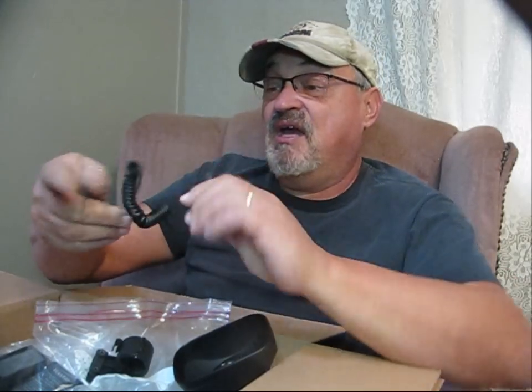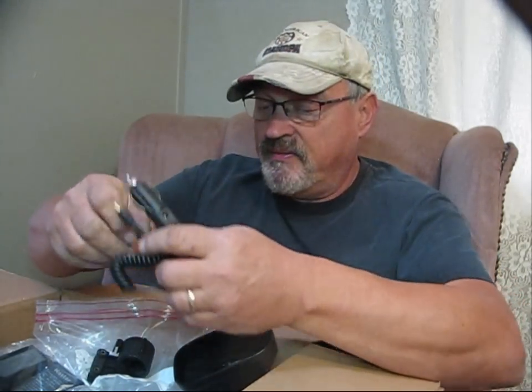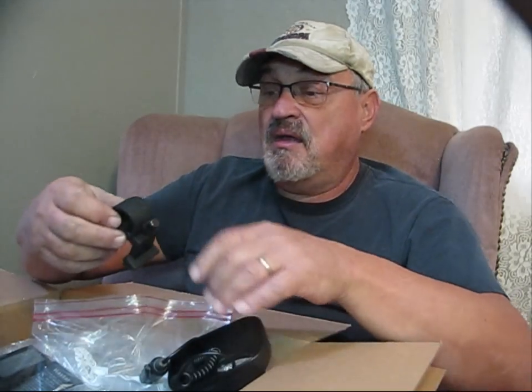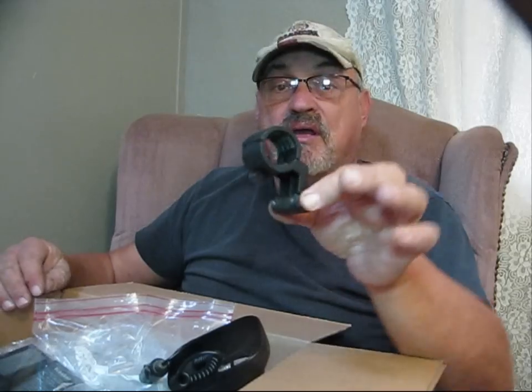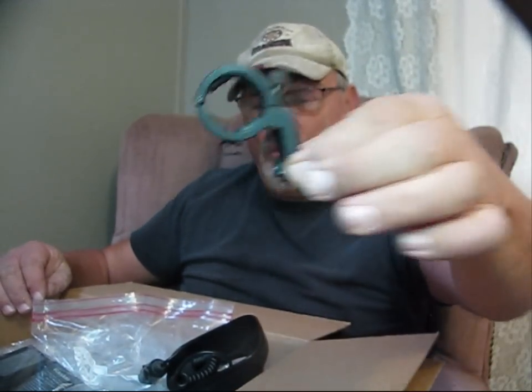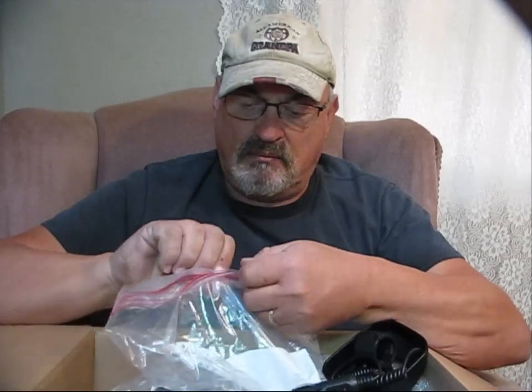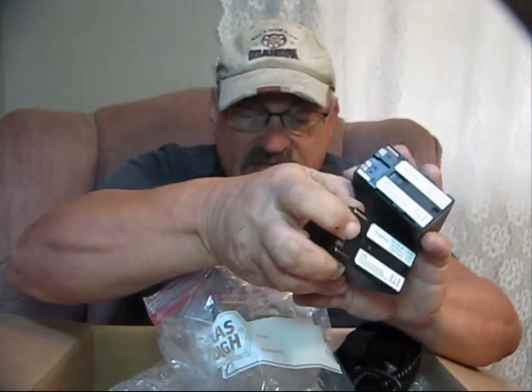There is the lens cover — beautiful. There is a car charger. There is the microphone holder that mounts to the camera. I've got a battery. Another battery.